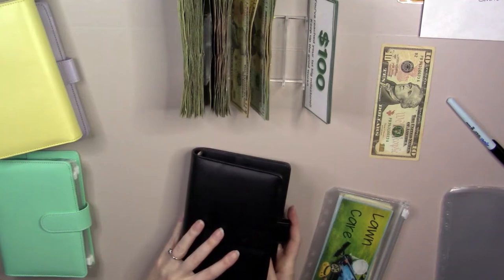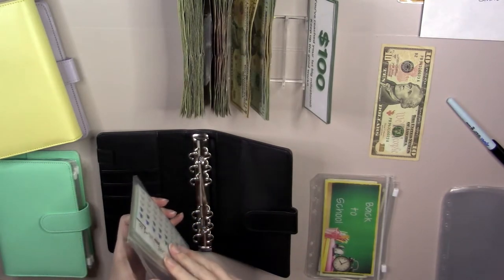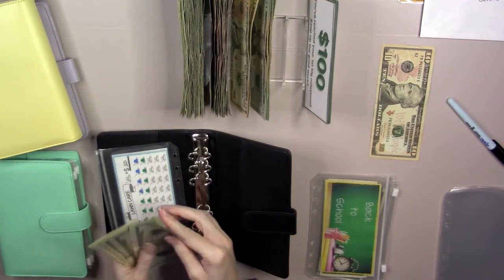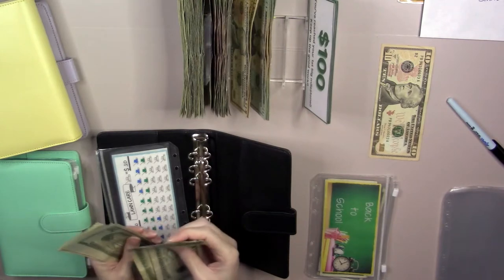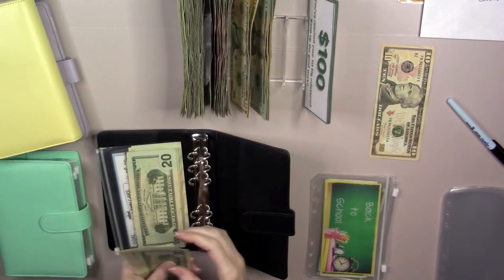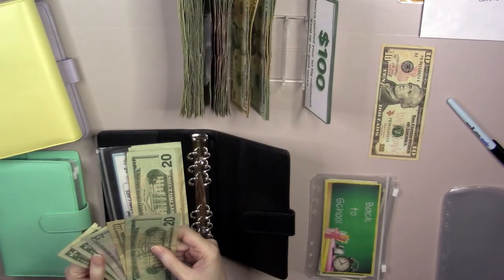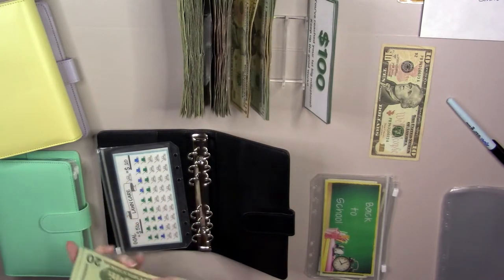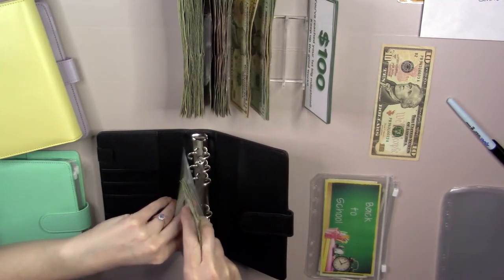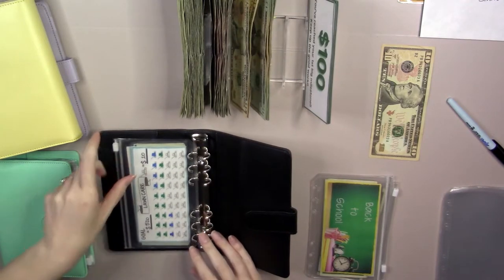This is going to be the expense binder. So lawn care — we actually want this to be 20s and 10s or 5s. Counting: 20, 40, 60, 81; 20, 40, 60, 82 — so we'll have $200 in 20s. Then 20, 35, 36, and 37 — that doesn't really do us any good. I guess we'll have to wait for more before we can condense it down. I want it to be 20s and 10s because we pay this gentleman $30 every time he comes to mow the yard, so I need to be ready for $30.